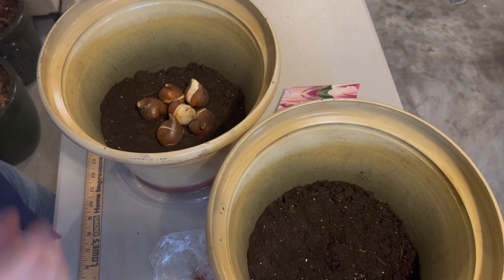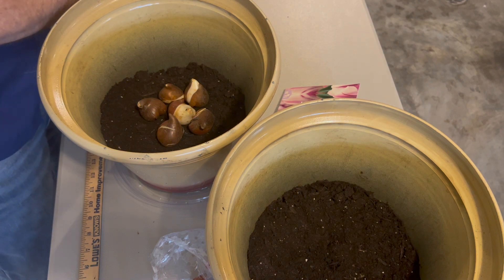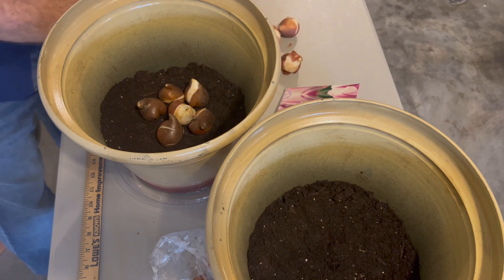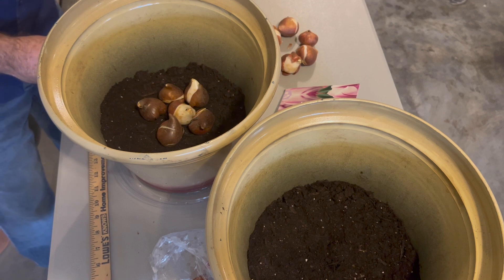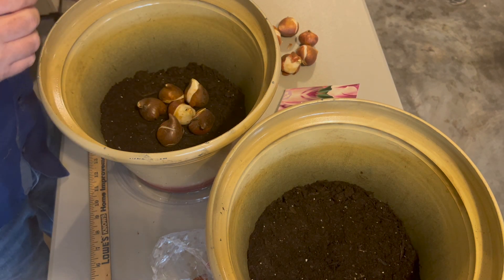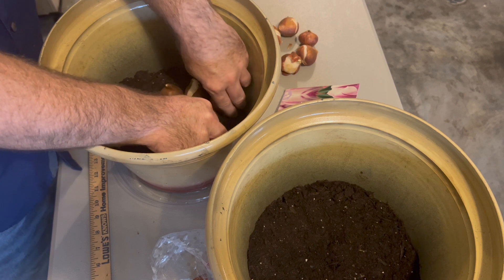I do tend to keep the little package covers and put in my plant information just so I know what color tulips I put in there. This is a mix of purple and kind of a pinkish-purple red, so I think it's going to be really nice. Let me count these out: two, four, six, eight, ten, twelve, fourteen and one tiny one. So we'll do a ring of seven, and another ring of seven, and throw that tiny one in.